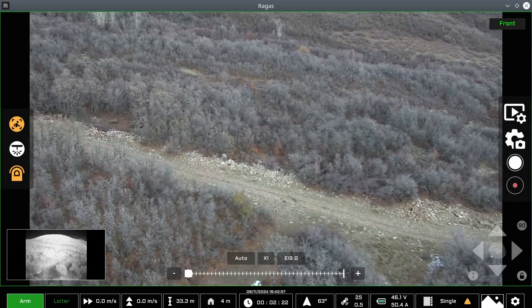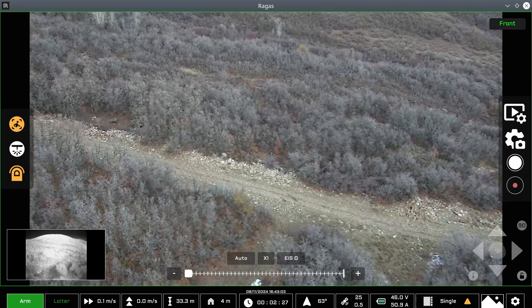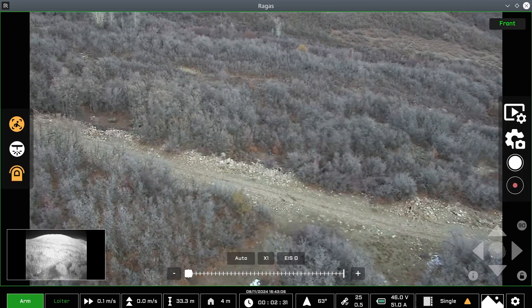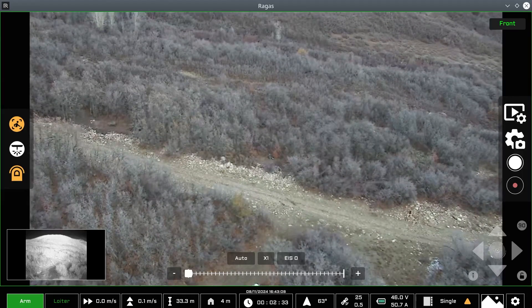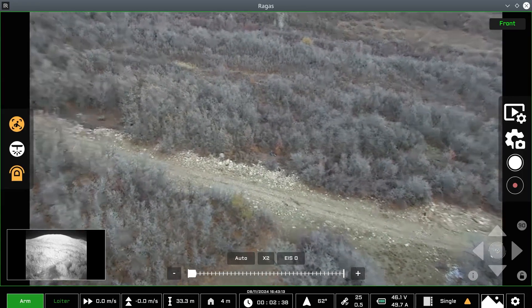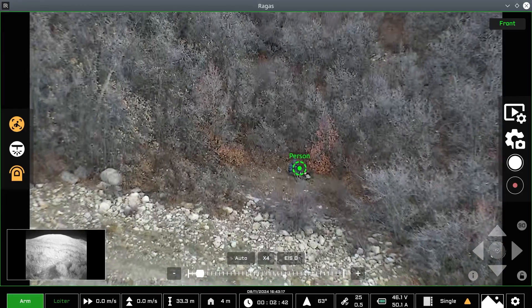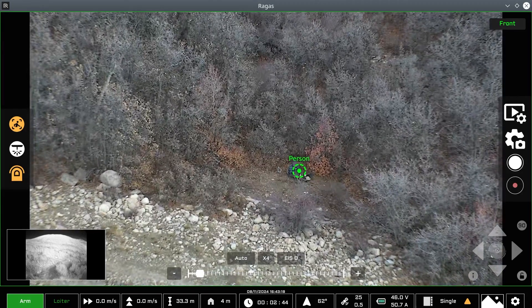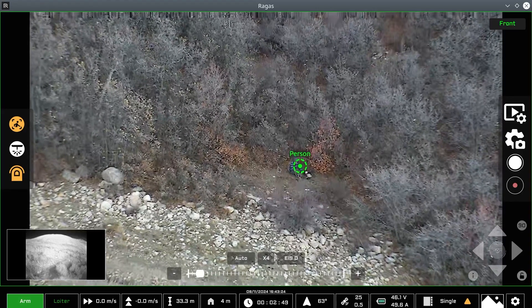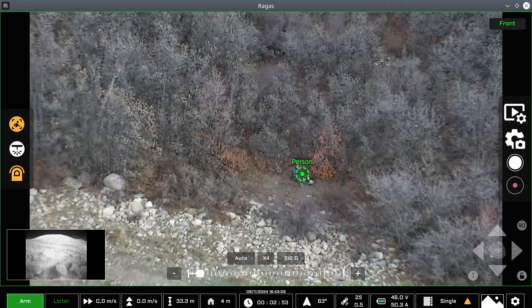Now that we have the aircraft up in the air, we're going to simulate what this looks like. Obviously we're not doing a real search and rescue scenario today, but we want to give you a practical idea of how these payloads behave in the air. We've located our subject — looking at the RGB view right here. We're going to zoom in on our subject, and our AI recognition has identified this as a person. It's starting to get dark, and the sensor performance is actually very good.